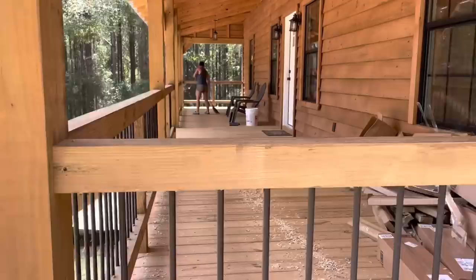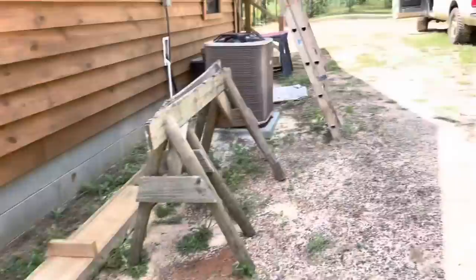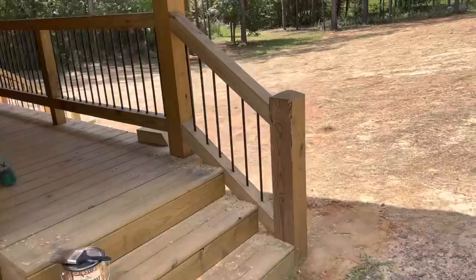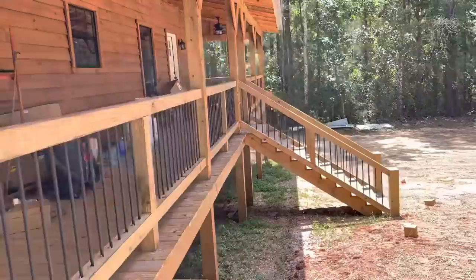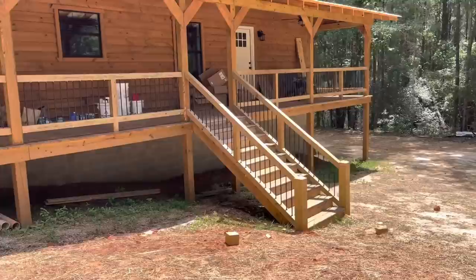There's a lot of drilling right there, y'all — a lot of drilling. Looks good though. 48-foot long porch — walk around here to the back. Look at that right there — sharp as a tack. Wasn't nothing to it, just get a good drill bit. Hope y'all enjoyed the video, appreciate y'all.